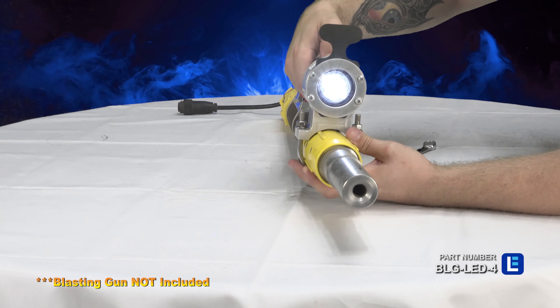Work area LED blasting lights are IP68 rated, low wattage lights that attach directly onto blasting equipment for illuminating surfaces. Models with long power cords are ideal for increasing mobility, while low voltage units provide additional safety for operators.